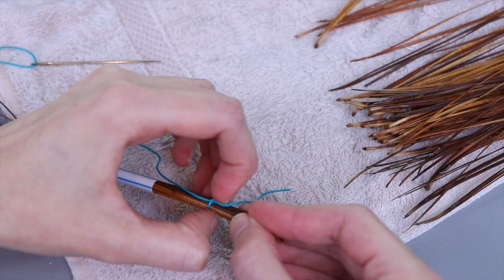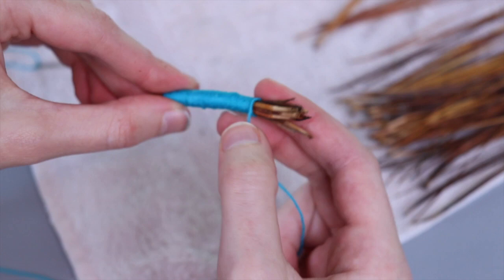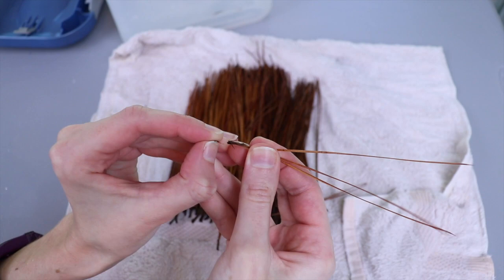I think starting the bottom of the basket is the second hardest part of the entire process, with the lid handle being the most challenging part. My basket definitely ended up a little more oval than round and my stitches weren't particularly even, but it was neat seeing the basket start to take shape.